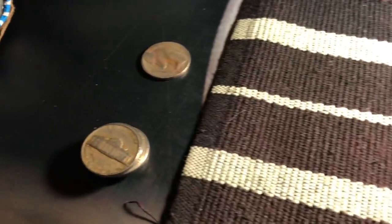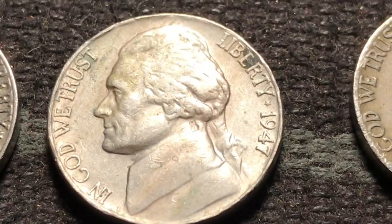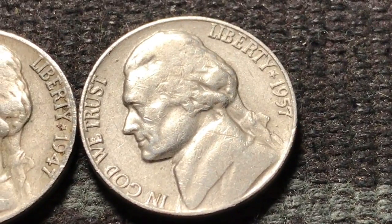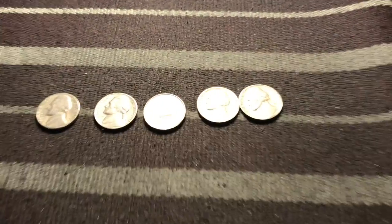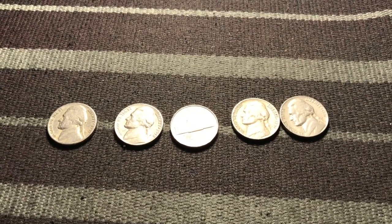Alright guys, quick update. Here are the ones we've already found — there's our Buffalo and a little stack there. I've only opened a few more rolls and look at all we have: a '57, '58, '47 in really nice shape with an S-mint mark too, another '47, and a '57. We're getting quite a few. I really feel like we're going to either get another Buffalo or possibly some silver — we're all over the '40s and '30s. There's also a '59 — so we're getting some stuff!